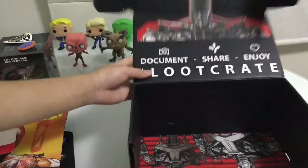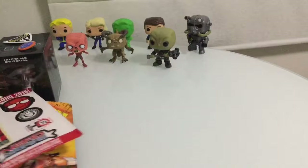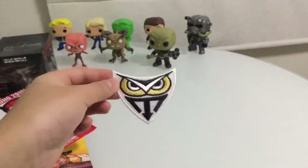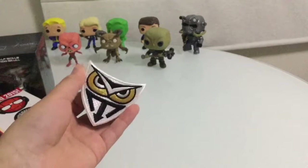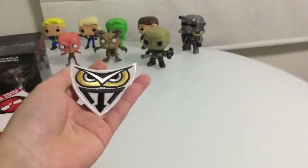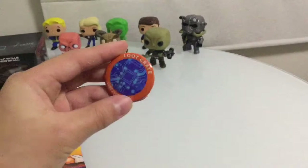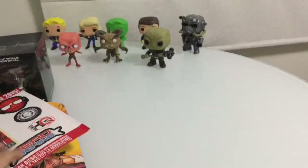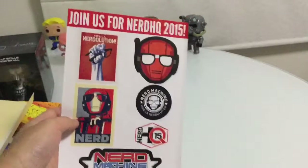This is actually an interesting loot crate unboxing. I want TF2 stuff or Fallout stuff because I'm a pretty big fan. So now let's recap what we got - we got this stitch-up patch thing you can put on your pants or shirt. And we got this badge, loot crate June 2015 cyber - it looks pretty cool, I'll put that in my collection.